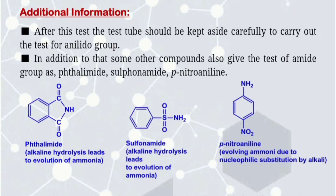In addition, some other compounds also give the test for amide group, such as thalamide, sulfonamide, and paranitroaniline.